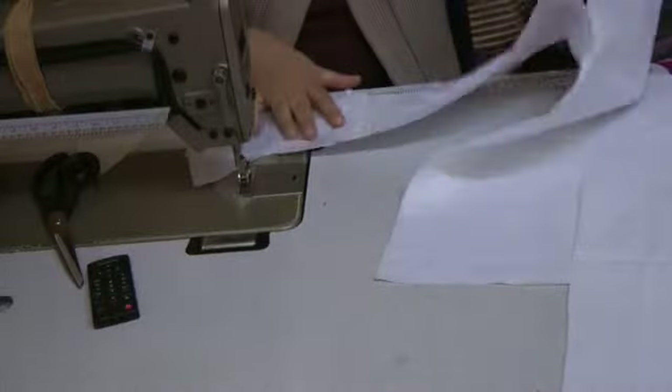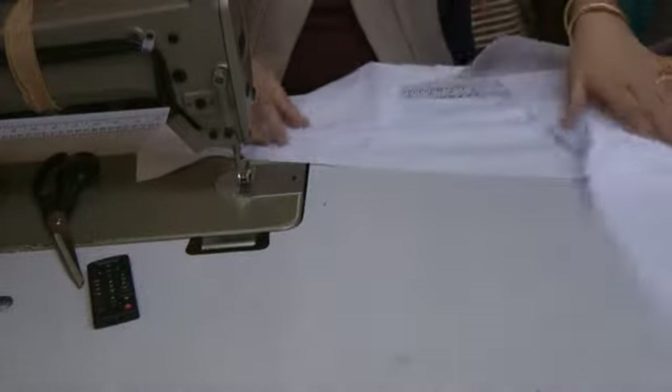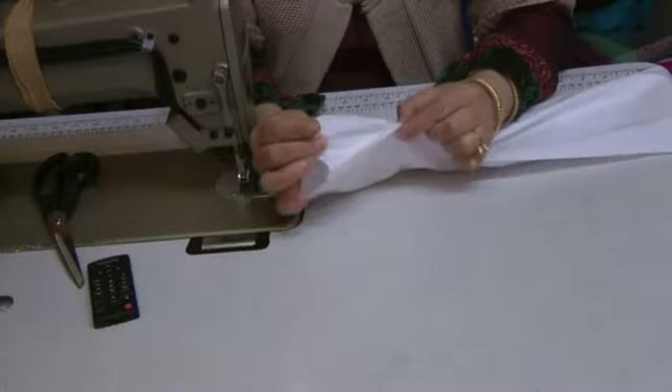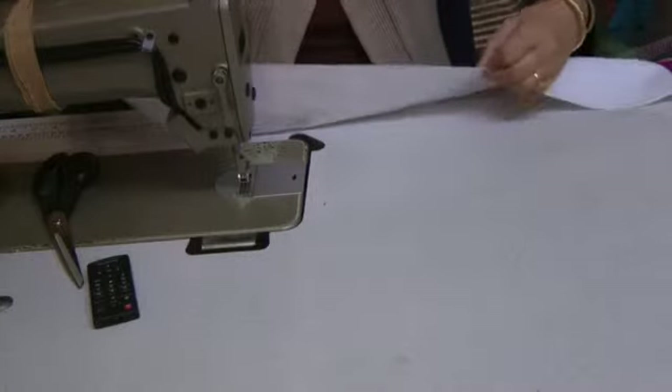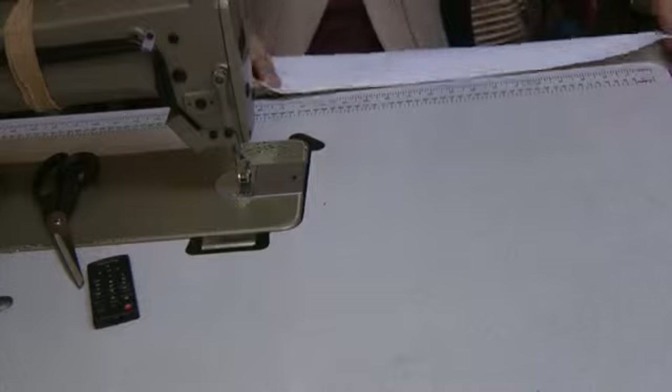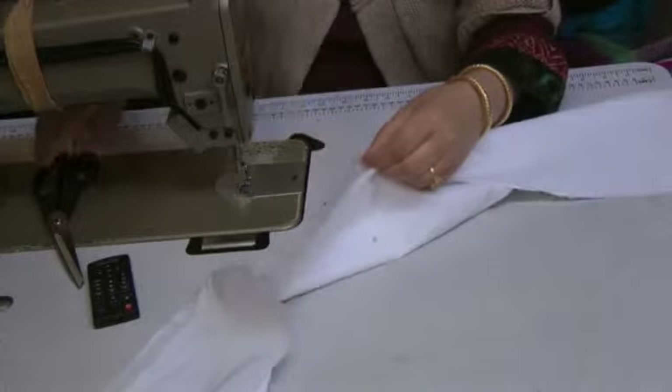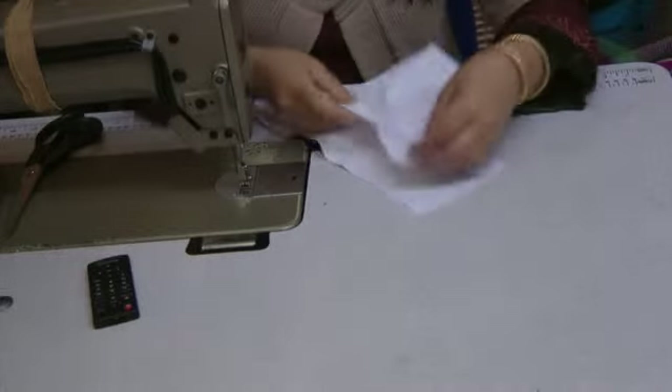The second seam is done from the point — that point there — going on top of this all the way down to where you want your split. The split on this we're going to do at about 16 inches. So I'm going to mark this off at 15 inches and I'm going to stitch this down up to 15 inches, starting at the top point.